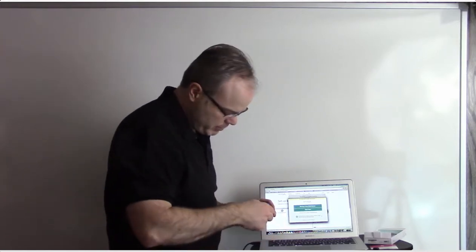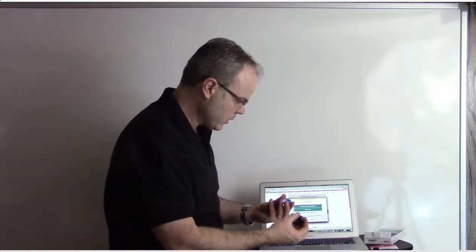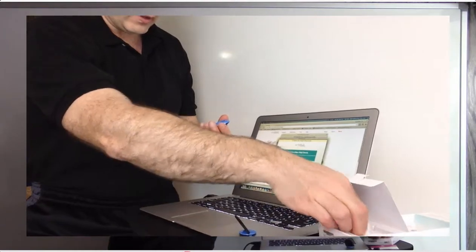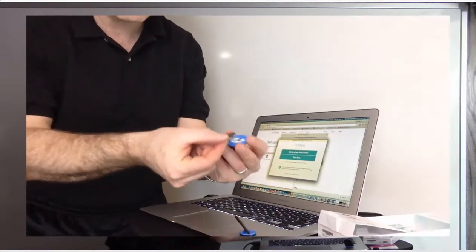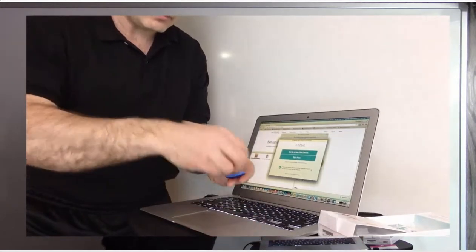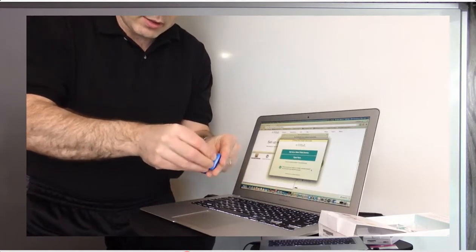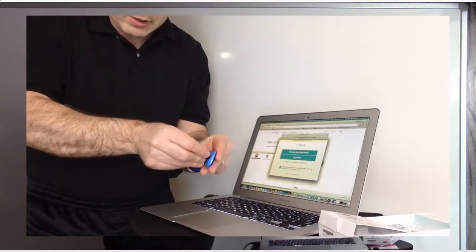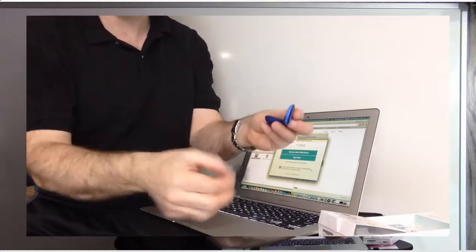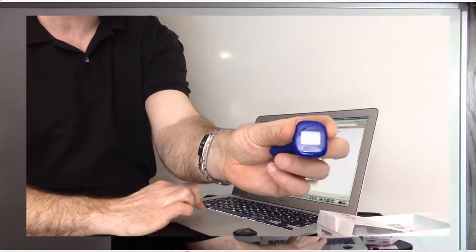Set up a new Fitbit device — absolutely. I'm going to take my battery and it says to place it top down. Put it in, link this up, lock it in. That little thing is the key for locking it in. And hello, there's a little smiley face on there, if you can see that.